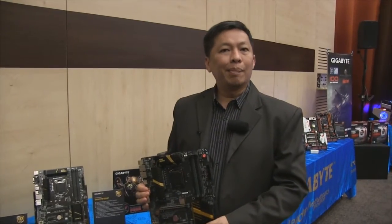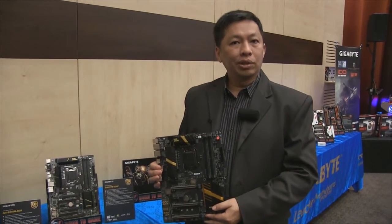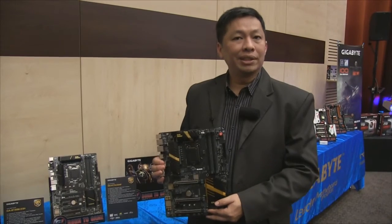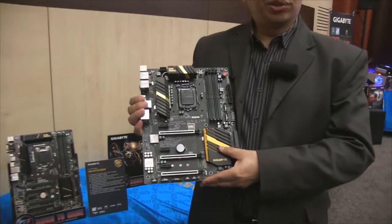Hi, my name is Hunter. I'm coming from Gigabyte, Taiwan. Today we're at Gamescom, and Gigabyte has a private event for Z170. Today we're going to show you one of the new motherboards we're going to present today.